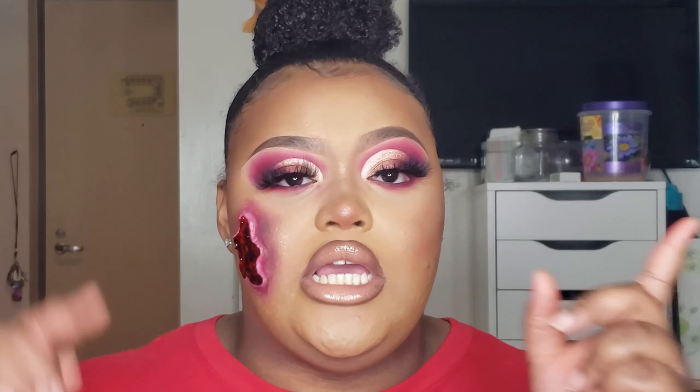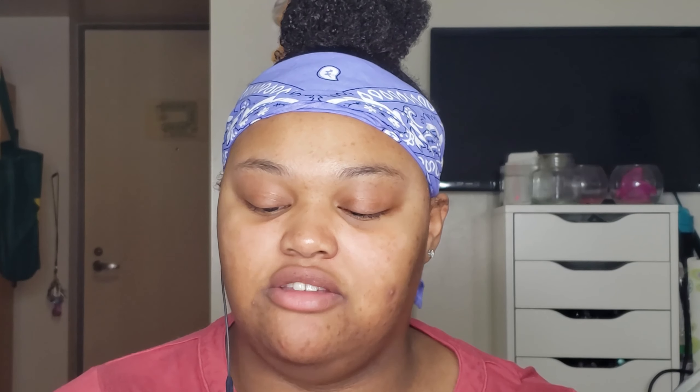This is the palette that I used to create this bomb eyeshadow look. Before we get into this video, just go ahead and give this video a thumbs up. And if you are new to my channel, make sure you hit that subscribe button and also the bell notification, and make sure you press all so you'll be notified every single time that I post a new video. And if you are a returning subscriber, thank you for coming back.